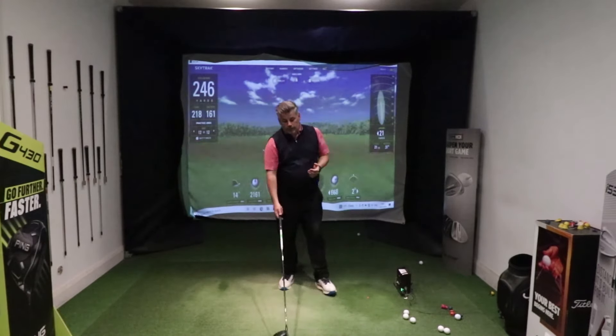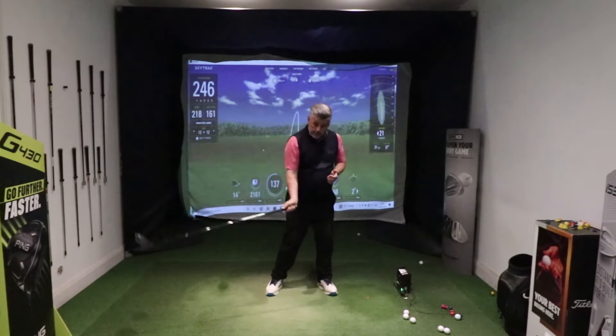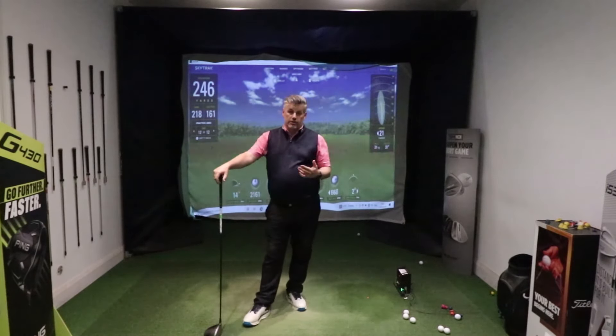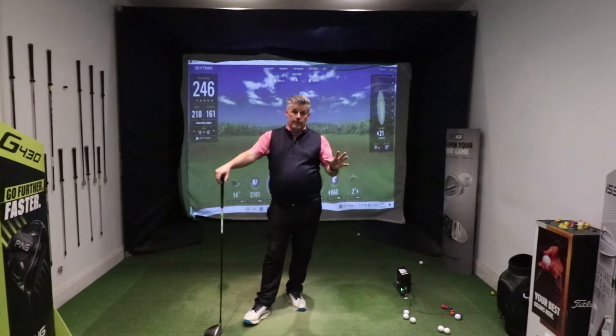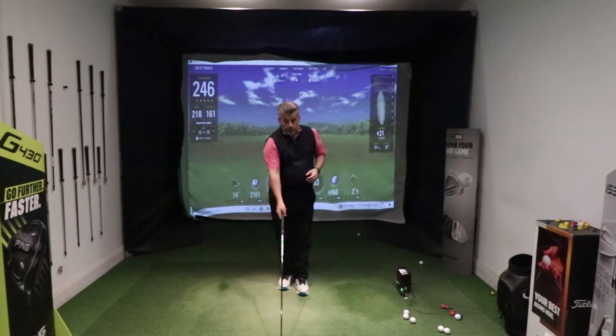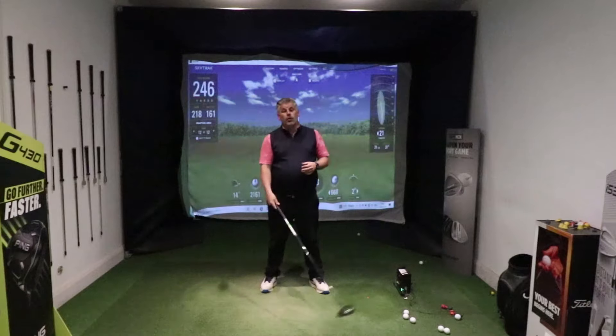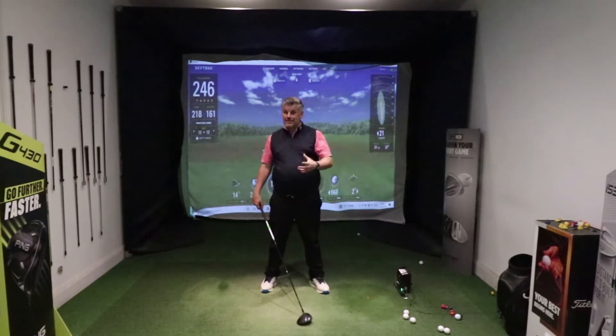The reason we don't want the ball further back is that it makes the angle of attack steeper and increases spin rate, which reduces the distance we can hit. So people put it further forward, just inside the left heel, but still struggle to get a consistent result.